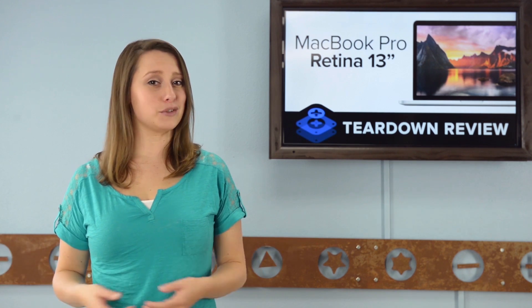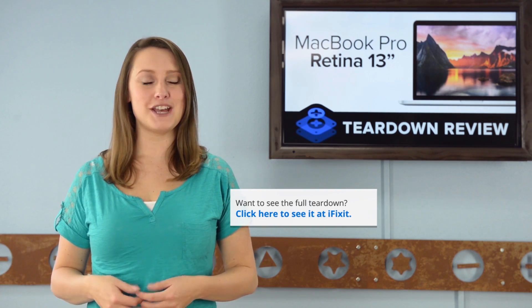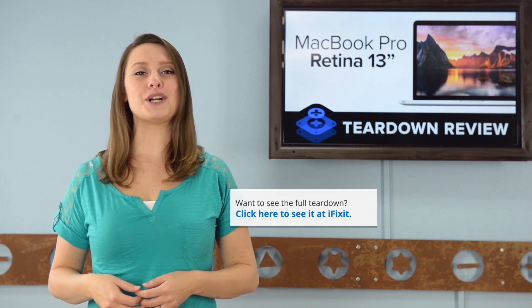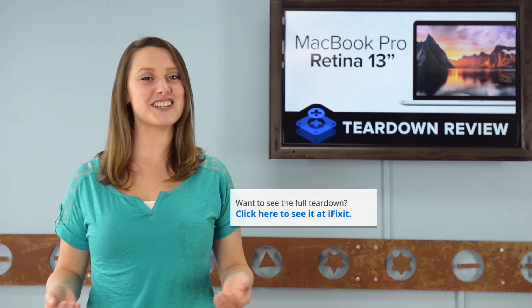For the complete teardown, including tons of beautiful high-quality images, head on over to ifixit.com. Don't forget to subscribe to our YouTube channel to stay up to date on all our latest teardowns and repair videos. You can follow us on Twitter at iFixit, and give us a like on Facebook at facebook.com/ifixit.